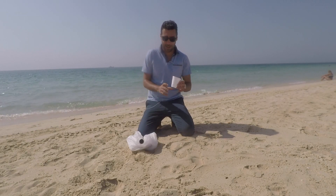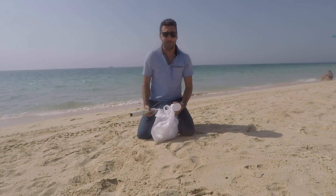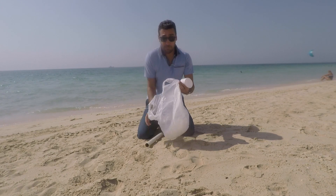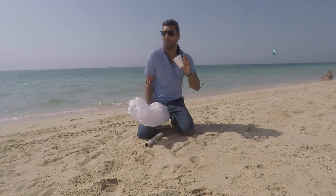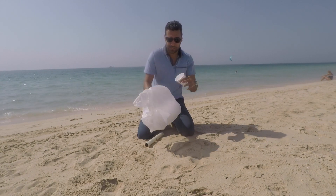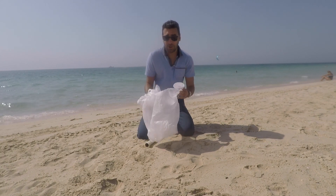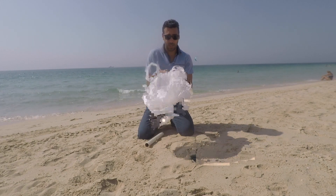Okay guys, so I went around and I found a few things that I needed to desalinate the sea water. Plastic bags — the main thing. I found I had this cup, I borrowed it from someone. These plastic bags are everywhere unfortunately. Please let's stop or cut down the amount of plastic that you're using.